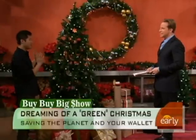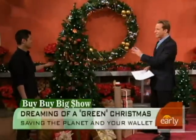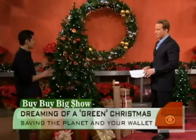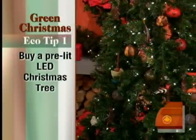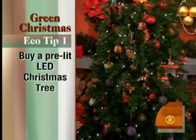But 80% of Americans prefer an artificial tree, and 80% of those who buy an artificial tree prefer a pre-lit tree. So if you're going to buy an artificial tree, get one that's pre-wired with LED lights. Instead of these lights getting hot, they use 90% less energy, so it's super eco-friendly. The light bulbs last up to 20 years, so you don't have to replace the tree. They're inexpensive now — this one's from JCPenney, under $200.